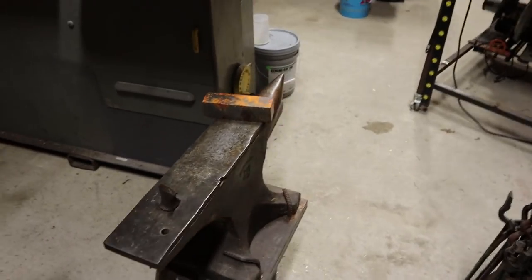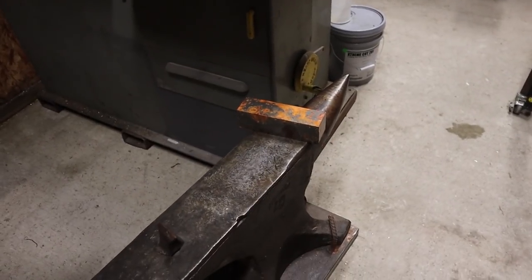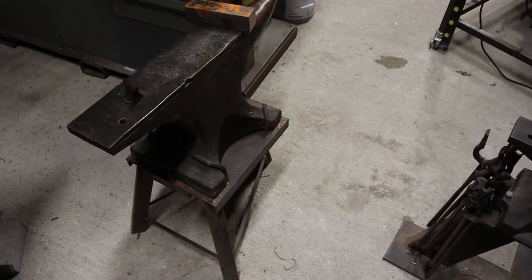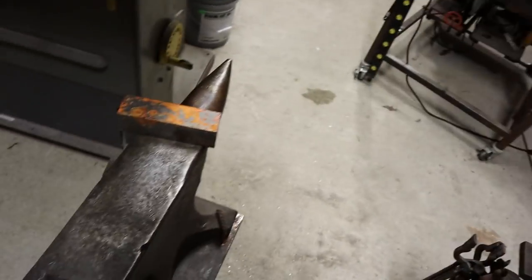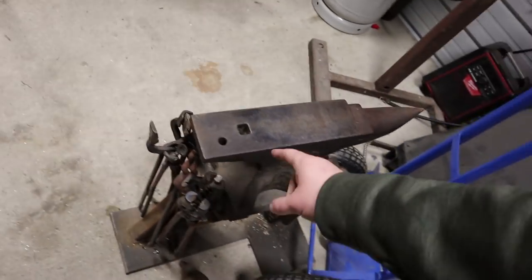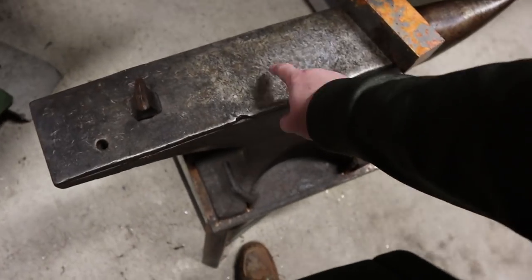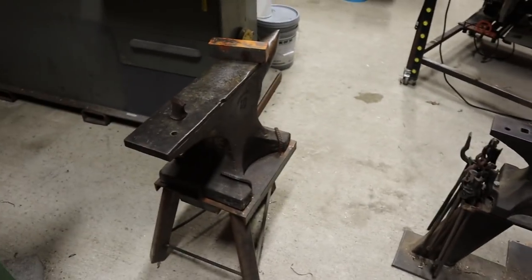We've got two anvils. This is a 300-pound Arm & Hammer, probably made in the 1920s or 30s — I love it. Then we've got a 90-pound Fisher Eagle. The Fisher was my first anvil; I paid $700 for it. The 300-pound Arm & Hammer was my second; I paid $1,000. So 300 pounds for a thousand versus 90 pounds for $700 — you can imagine which one I think was the better deal.